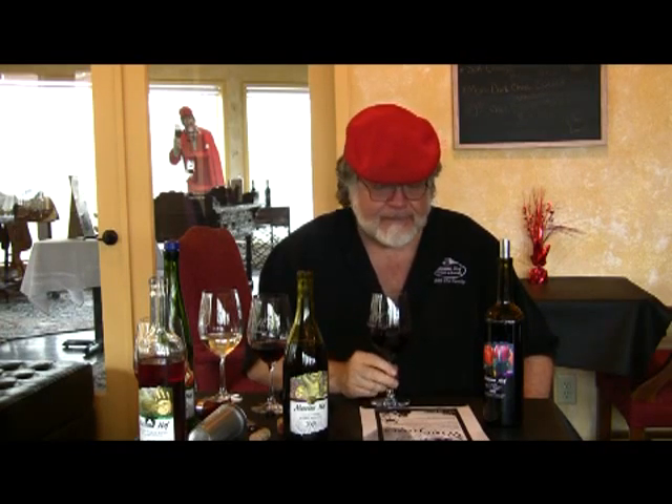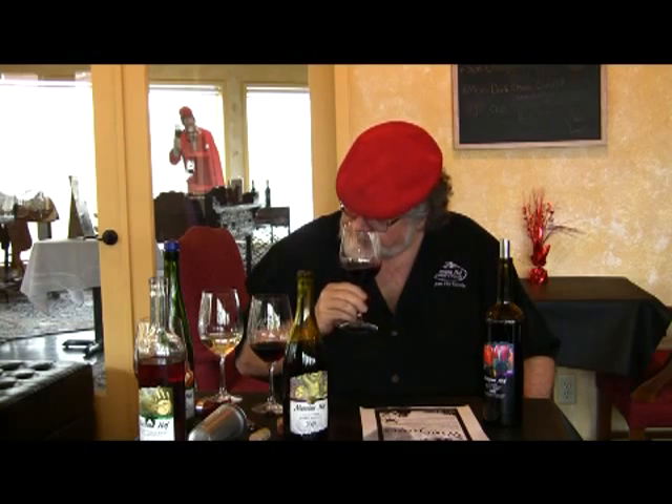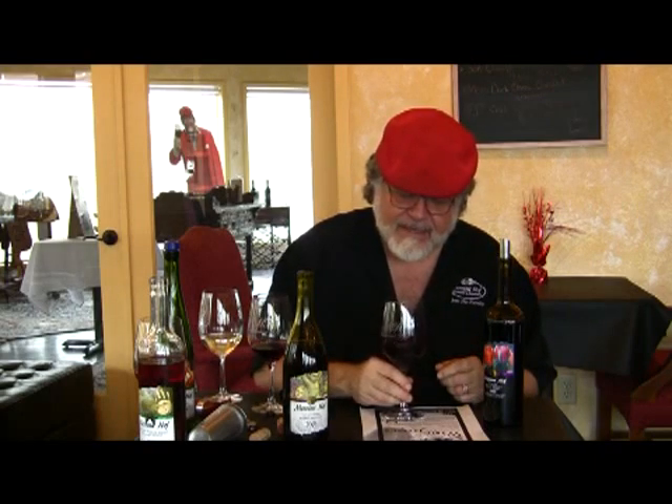Let's wake up the nose — beautiful. We swirl; it's always nice to swirl on the table so you don't spill it all over yourself. Right nostril is now 90%, the left one's 10%, and we smell again. Beautiful wine. This wine smells like cherries — Bing cherries. Dark, ripe Bing cherries, just a gorgeous clean smell. It's got a lovely oak aroma. Keep in mind, these wines had brand new French oak and brand new American oak.